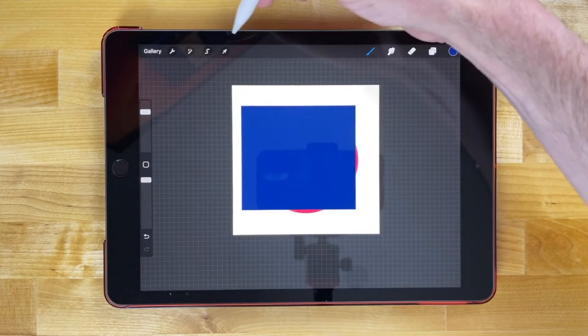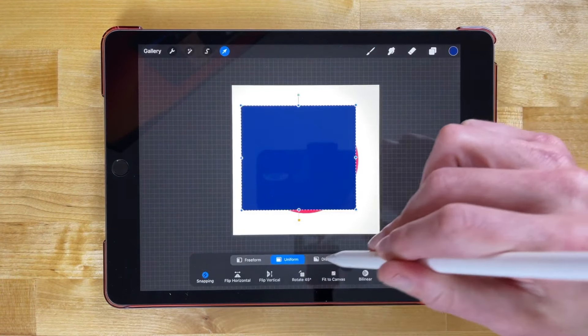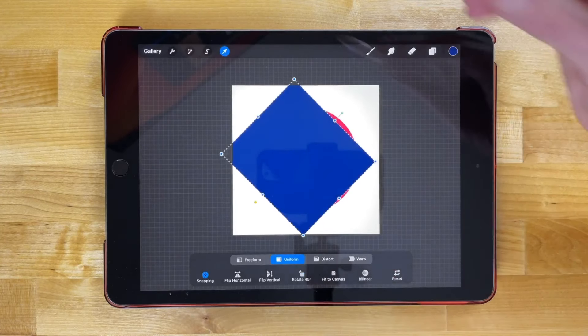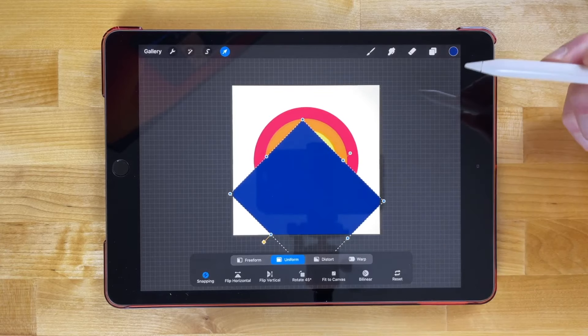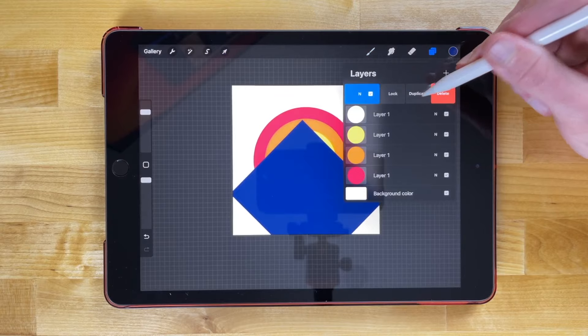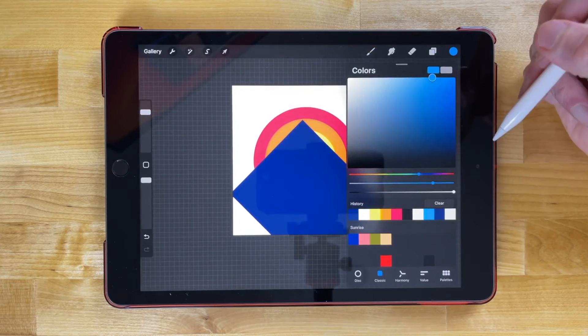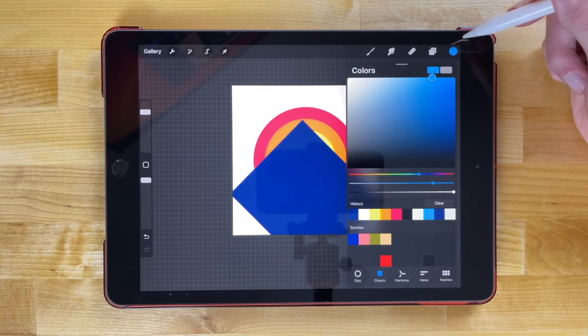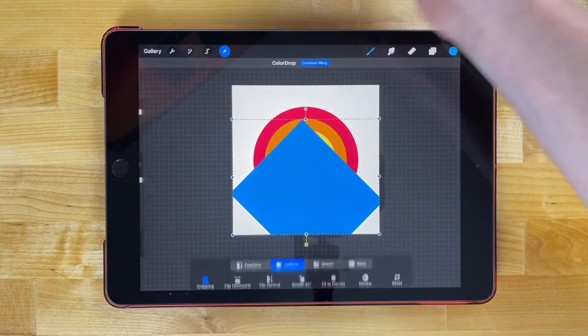Let's release the selection, go to our select tool, and rotate this 45 degrees just like that, and move it over towards the center of the page. Now we're going to duplicate this — go to the layers menu, swipe to the left, duplicate — and we'll fill this one with a lighter shade of blue, then drag and drop that in.